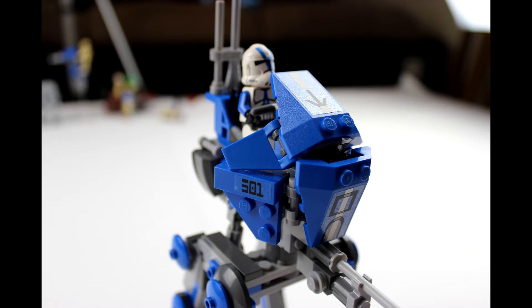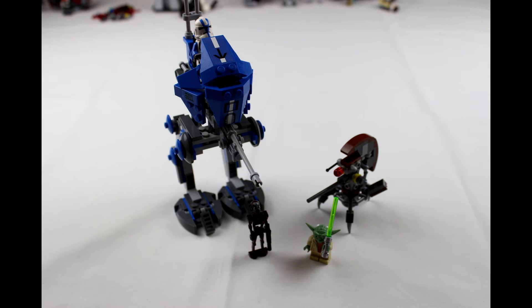Yeah, really nice model. It's probably my favourite bit in the whole set — the walker. The other bits are just a bit of a bonus really.